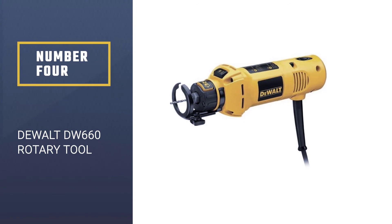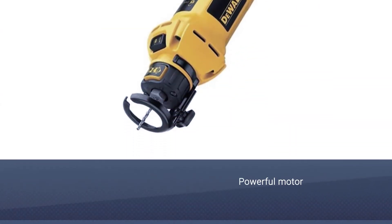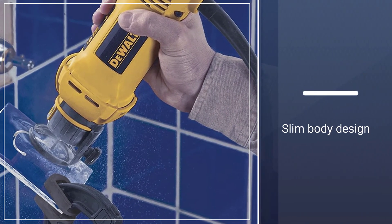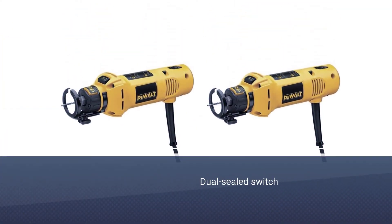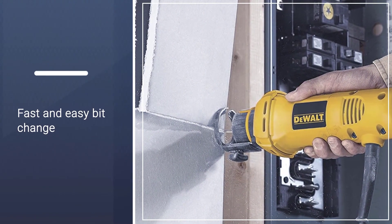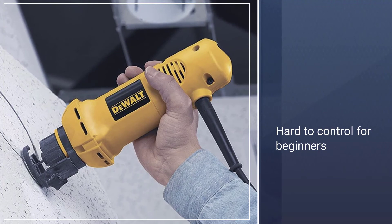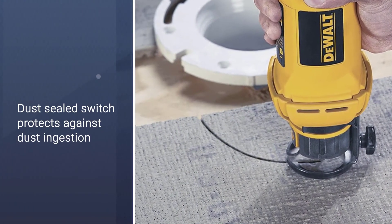Number 4: DEWALT DW660 Rotary Tool. The DEWALT DW660 has one of the most powerful motors on our rotary tool list. The 5-amp motor delivers speeds of up to 30,000 RPM, making this a highly powerful cutting rotary tool. Besides being one of the most powerful on our list, it is also quite convenient to use thanks to the slim body design that minimizes hand fatigue. The turn-on bump-off switch makes it easy to shut off the tool after use, and you can change bits fast and easily without a wrench.